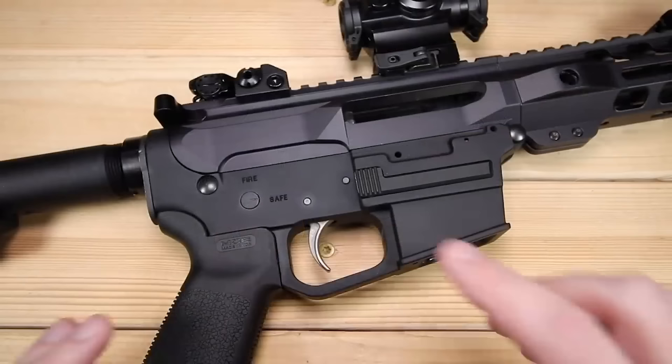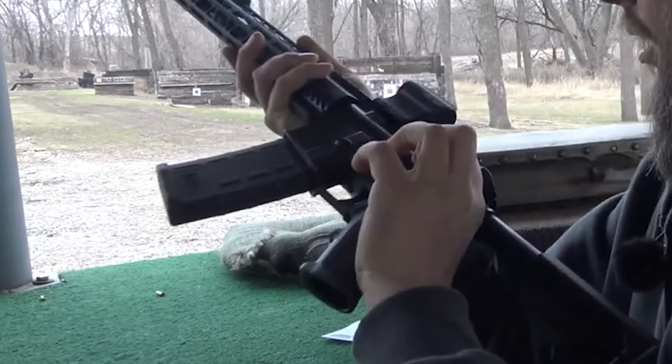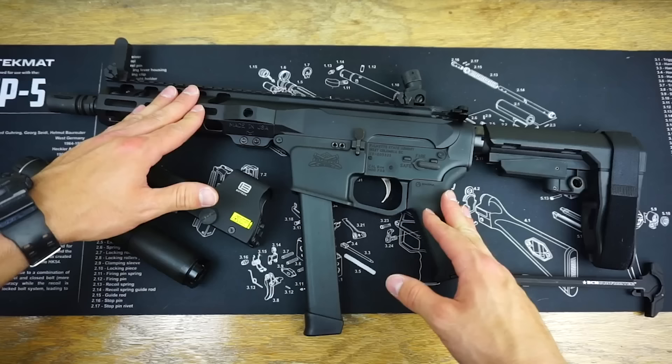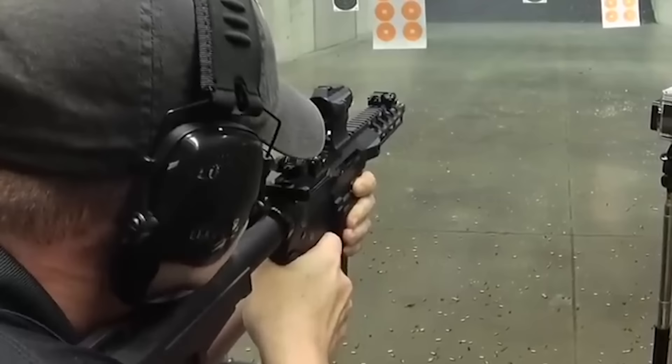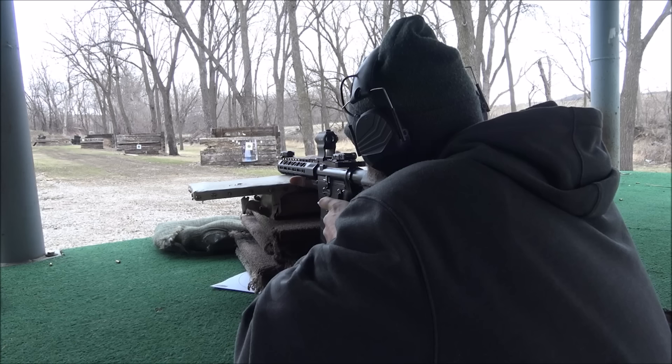Number 12: Palmetto State Armory PX9. The PSA PX9 9mm AR pistol is an amazing addition to a collection and a great way to include the 9mm Glock pistol into a full platform instead of just a sidearm application. The PX9 is Palmetto State Armory's billet version of the hybrid Glock-style 9mm AR platform. It was tested through 500 rounds of various styles of ammo, at different distances, and with various scenarios.